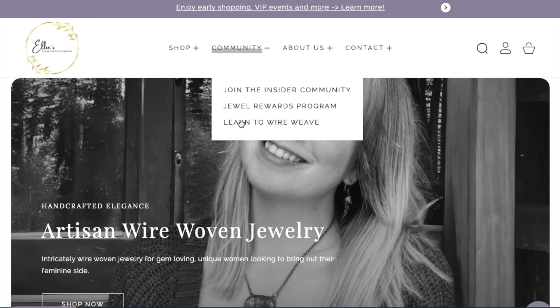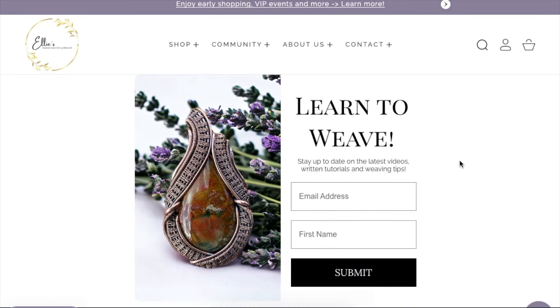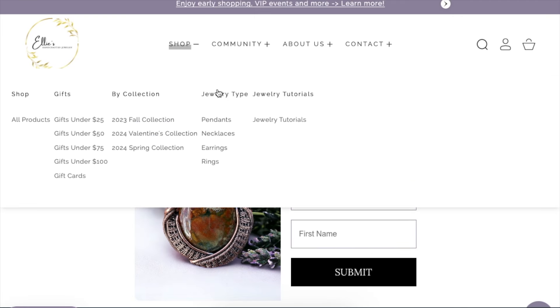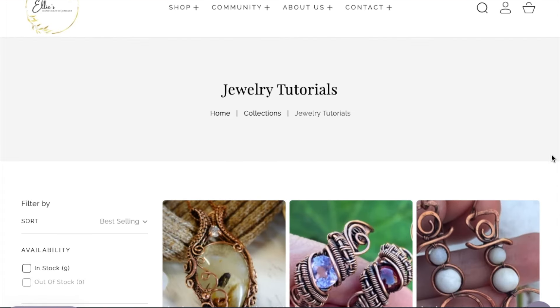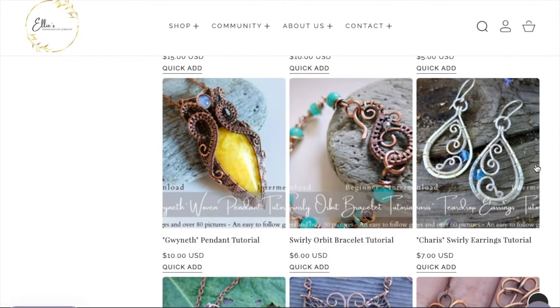I'd also like to tell you about my new website where you can sign up for a monthly newsletter detailing new tutorials, videos, and any upcoming projects. You can also find some written tutorials for sale if you prefer working at your own pace, and it helps me to continue creating free tutorials for all of you. I've left the links in the description below — thank you so much for taking the time to support this channel.